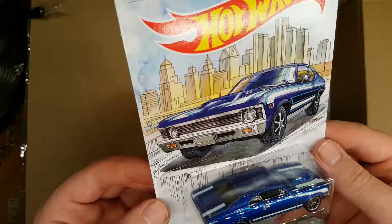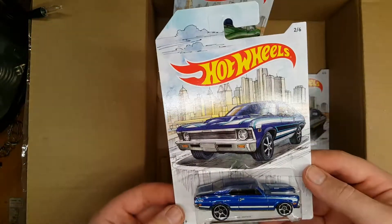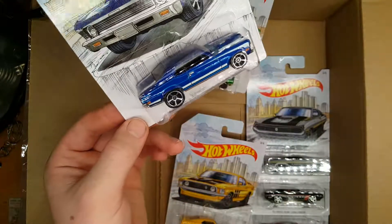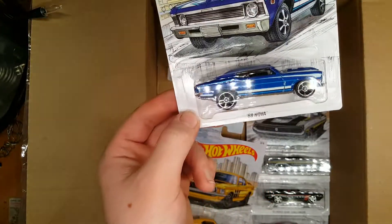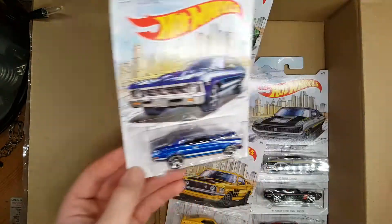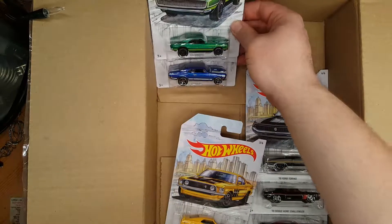I kind of hope this set comes to Asda because I really want to buy some to open, but if it doesn't I'm probably just going to keep all these carded. Anyway, number two is the 68 Nova. We've got that amazing looking card art — it looks so cool. It might be Detroit in the background, which would make sense for the Detroit muscle theme. This one's in a really nice sort of blue, with two-tone light blue stripes and a bit of white on the hood. Got chrome front and rear parts.